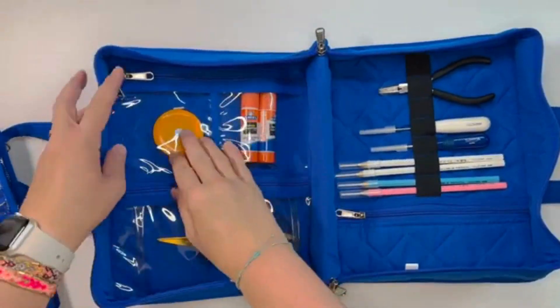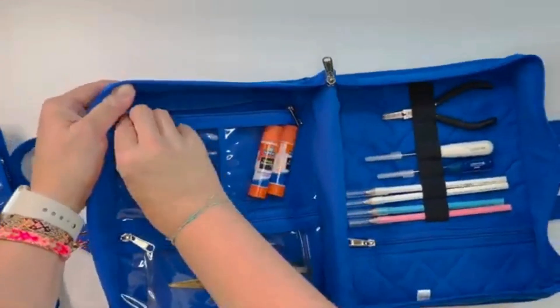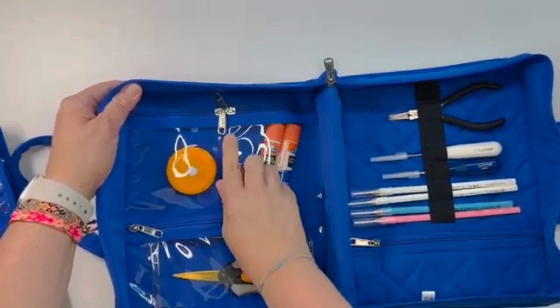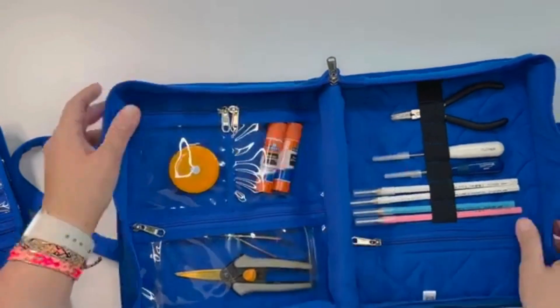There's also a tape measure. What I like about these pockets is that you can either zip them both closed completely, or you can put the zips to the middle and just have one section unzipped at a time.